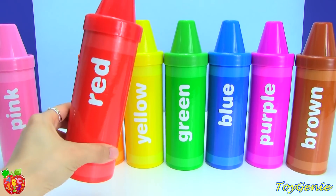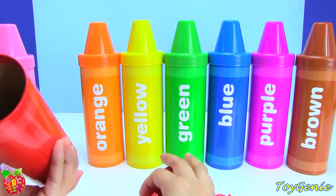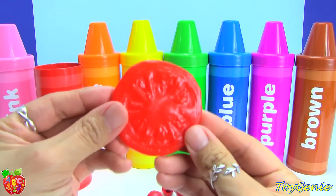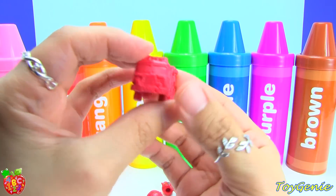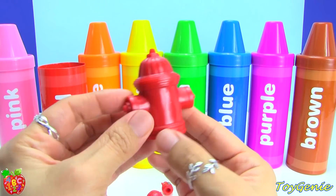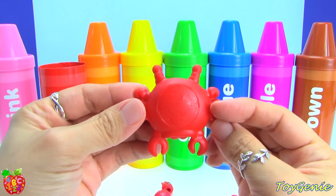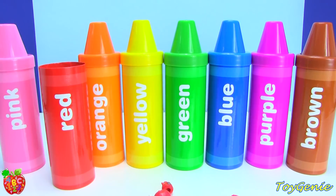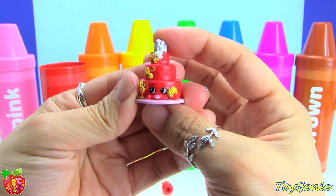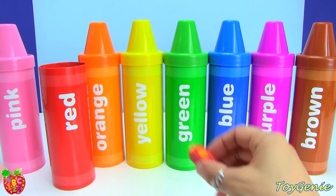So let's see what comes out of this red crayon. We have a red tomato, red fire engine or fire truck, red fire hydrant. This one is really cool. Red crab. Red strawberry. Red windy wedding cake. Red tummy ketchup. And red crispy crackers.